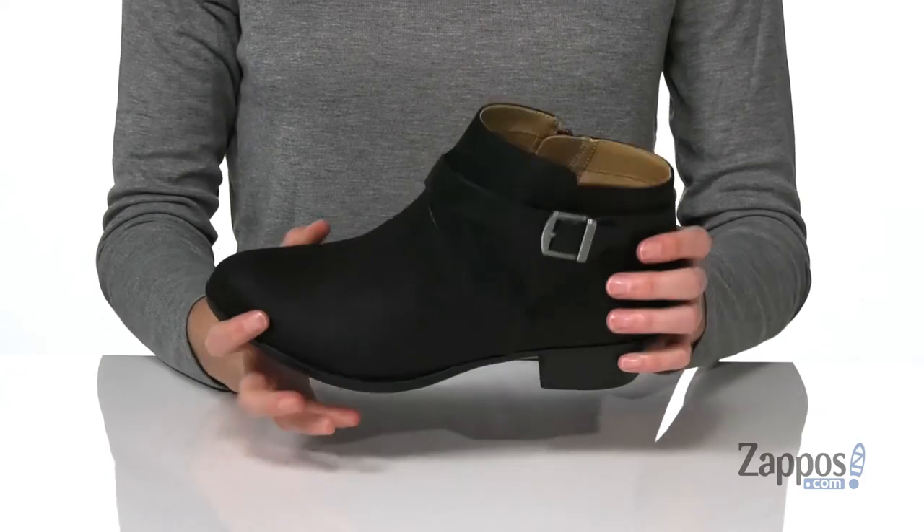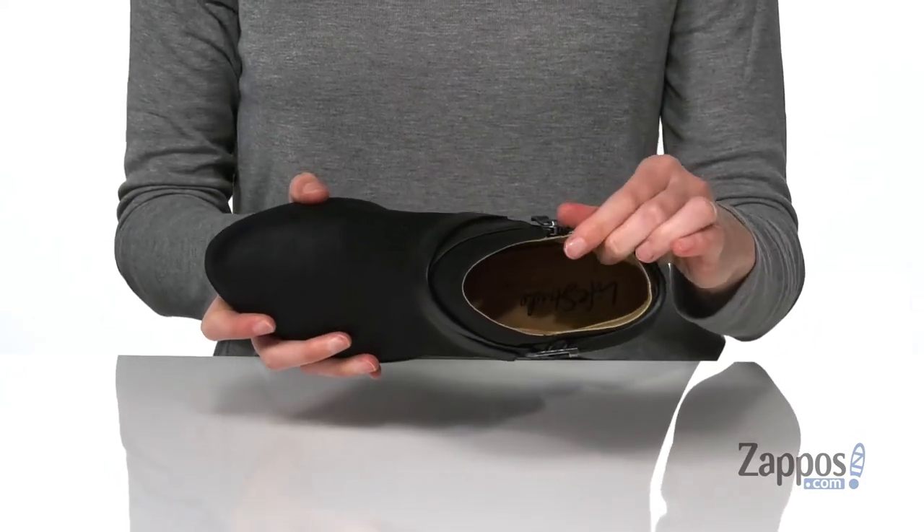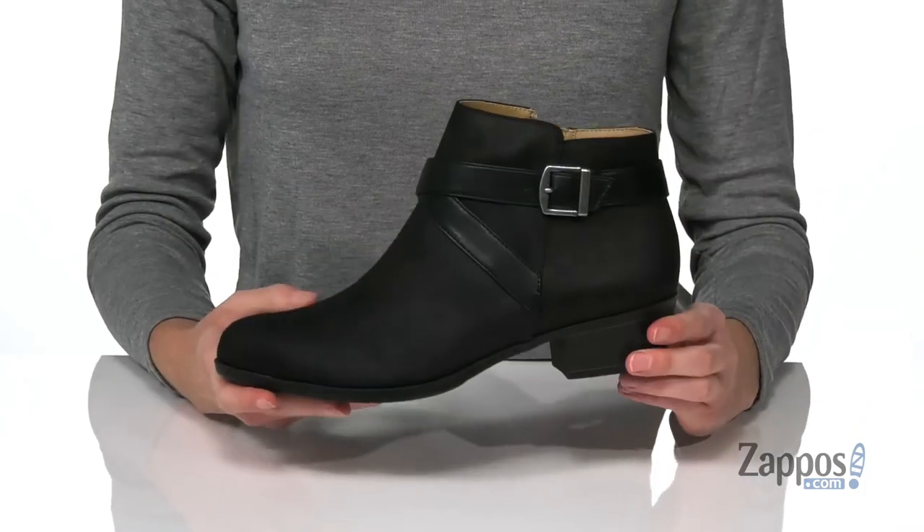textured for grip as well, and inside has a soft lining with a memory foam padded insole and a built-in arch support.